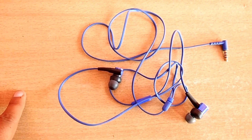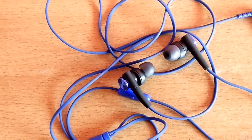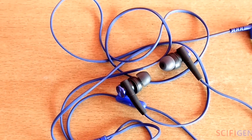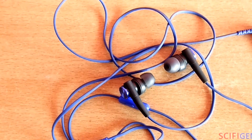This product is totally a value for money product. The serrated cord of this headset is less likely to tangle, so you won't face any hassles when you want to hear your favourite tunes.